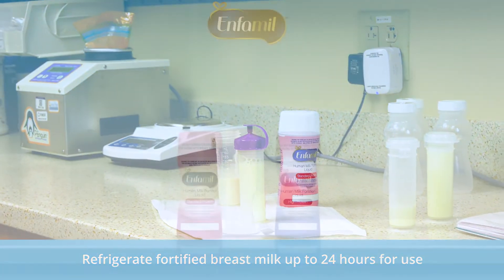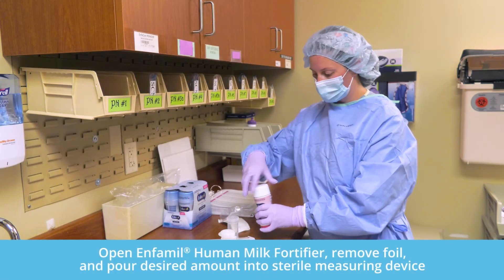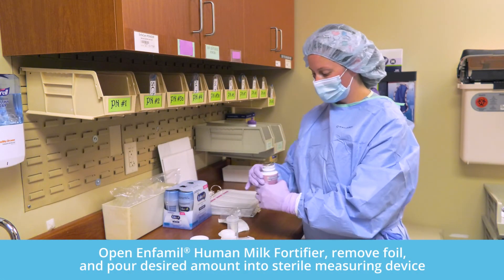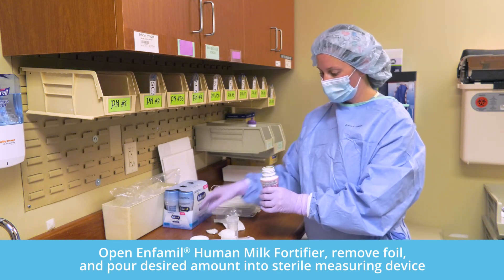The third aseptic technique is to use a disposable sterile measuring cup, such as a GraduFeed, with easy-to-read graduated measurement lines. Open a bottle of Enfamil human milk fortifier, remove the foil closure, and pour the desired amount into the sterile measuring device.